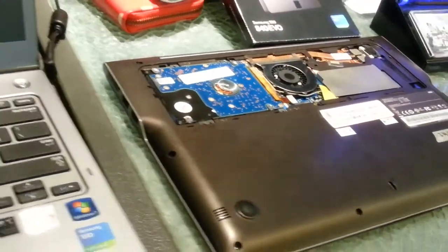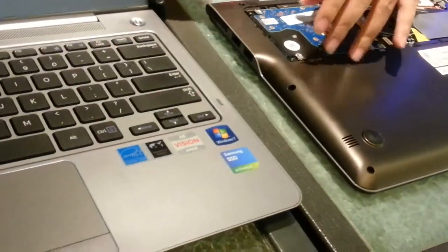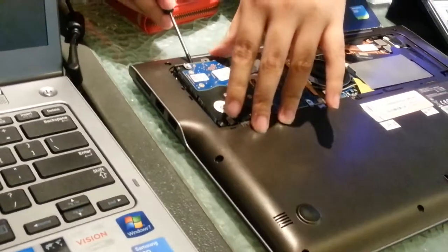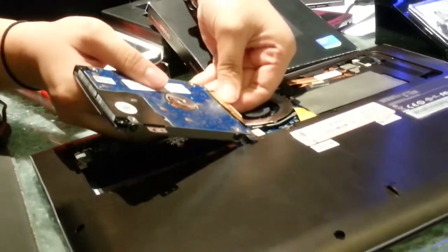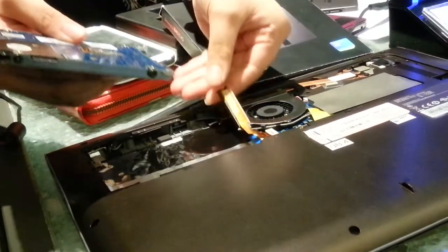So again, the cables are not included. You have to have your own SATA cable. We're going to make it available, of course, at a different price.